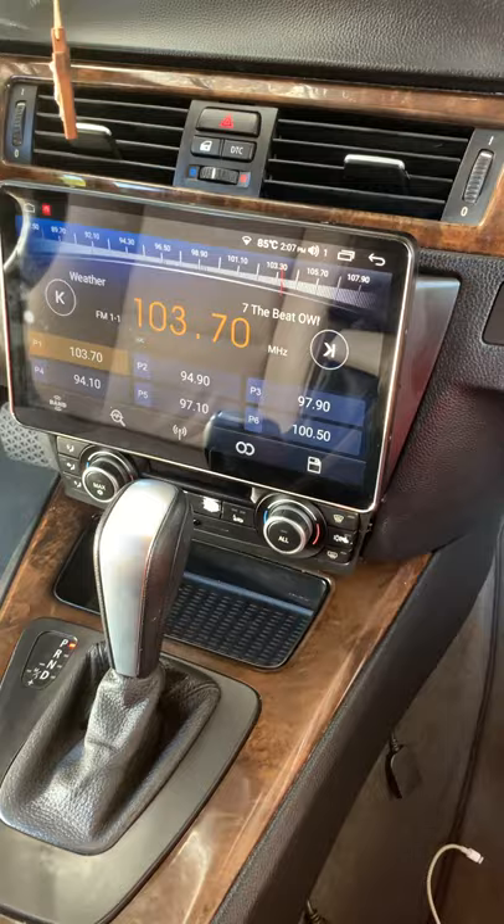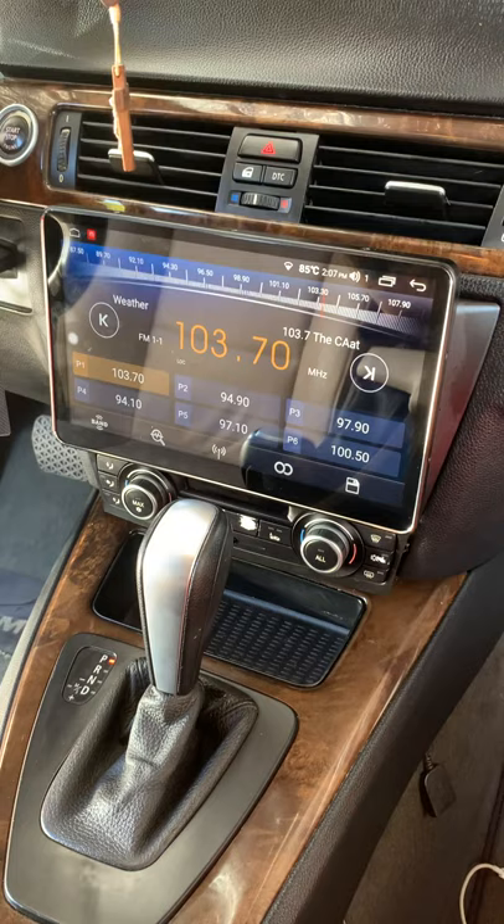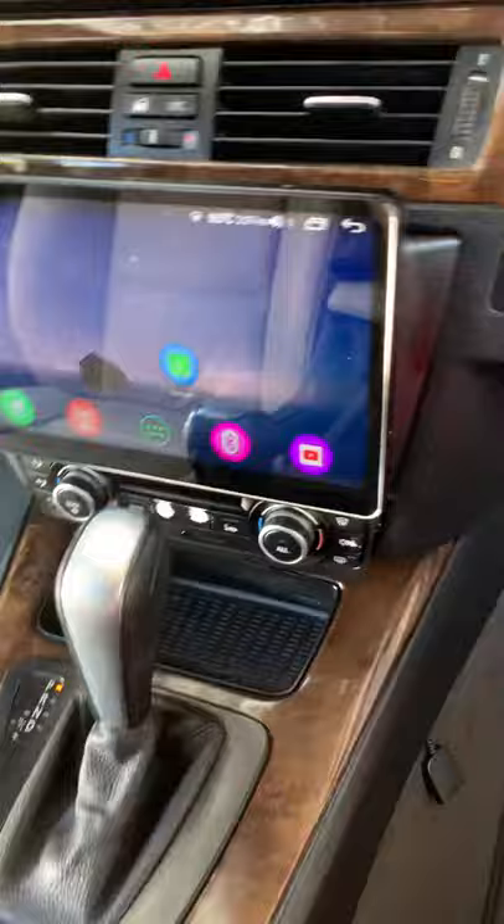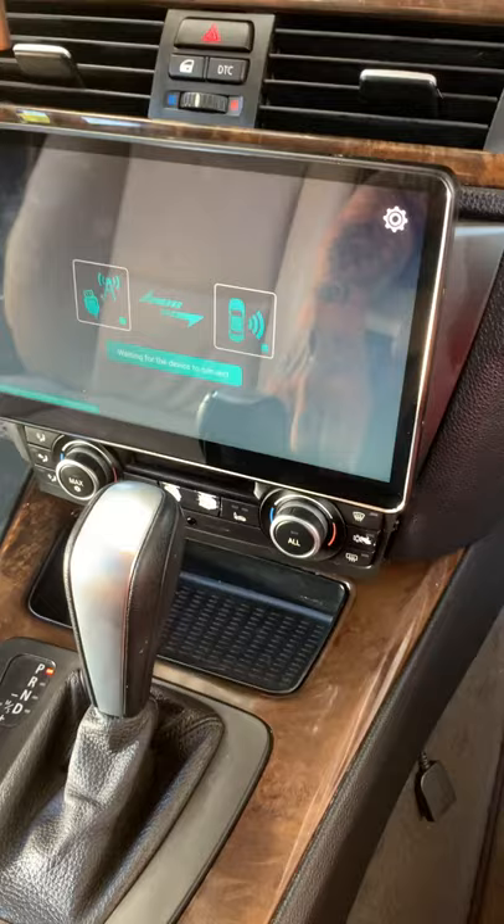Totally recommend it. Look them up online for sure. It's basically an Android kind of big, huge phone. It has Apple CarPlay, so you can hook up your iPhone to it. Pretty dope. It's pretty sick, I ain't gonna lie.